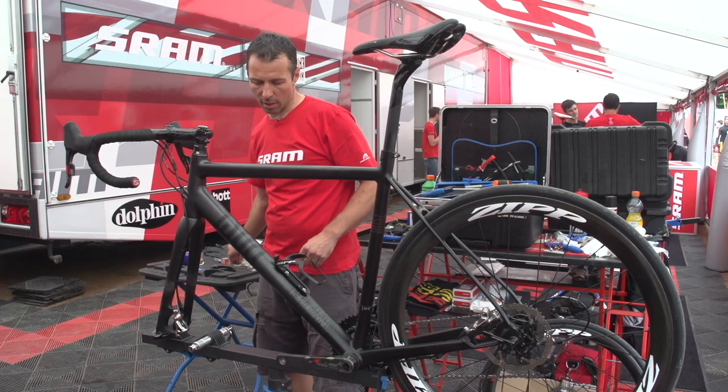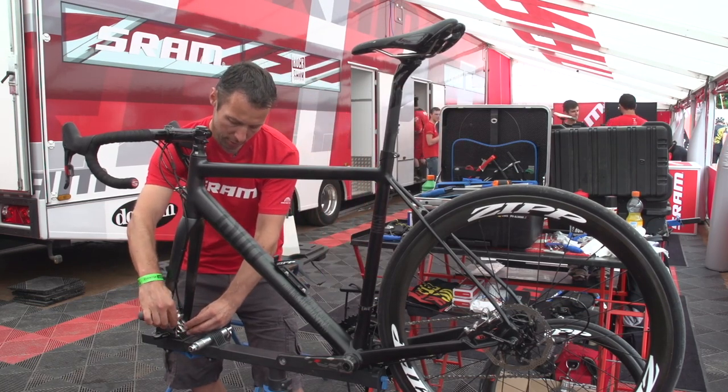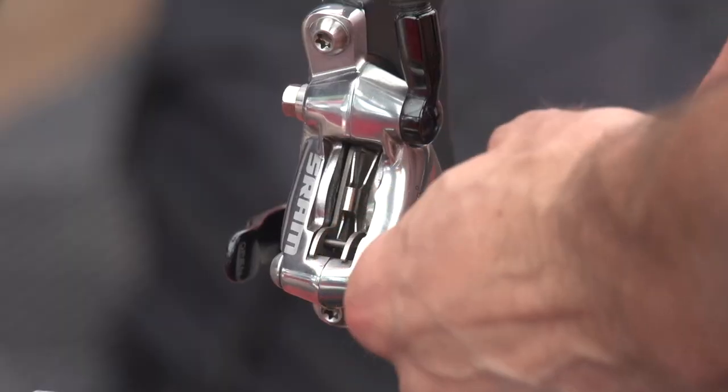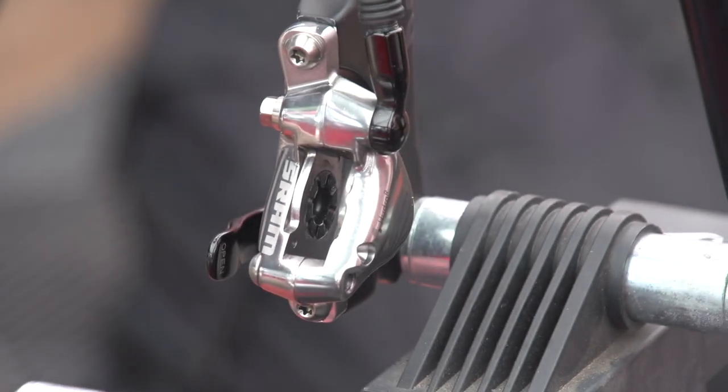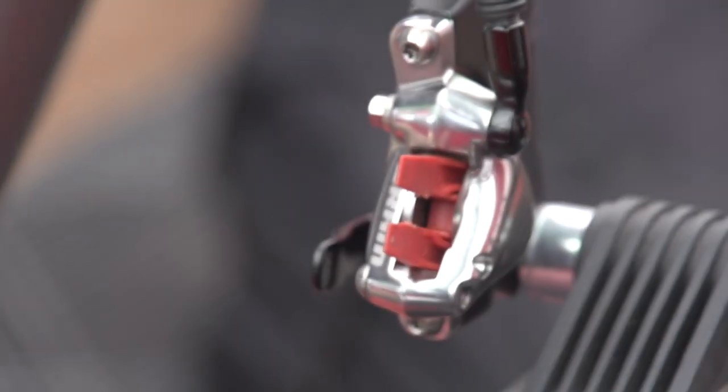We start by taking off the brake pads. You need a 2.5 millimeter allen key to remove the bolt and then put on the bleeding block.